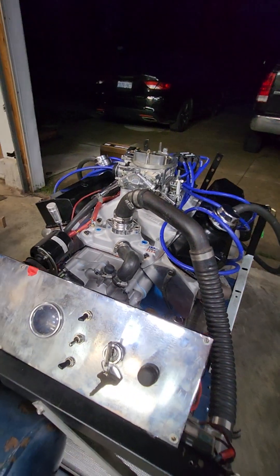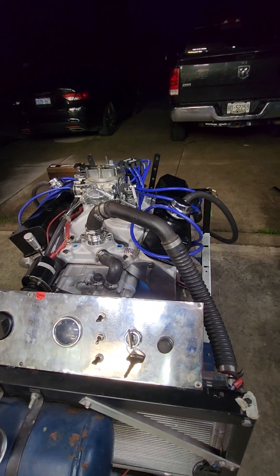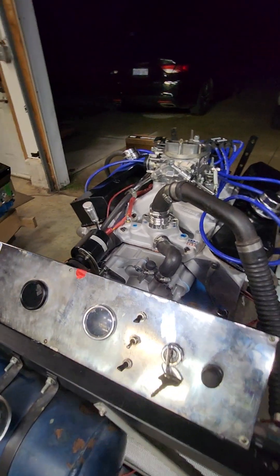Anyways, there's the Speedmaster 408 and we'll see how it compares to the Trick Flows. Thanks for watching.